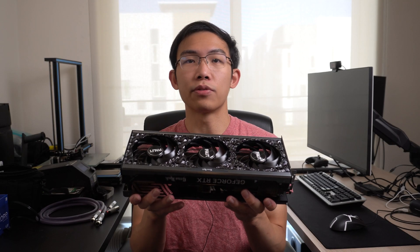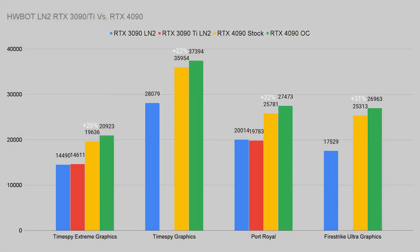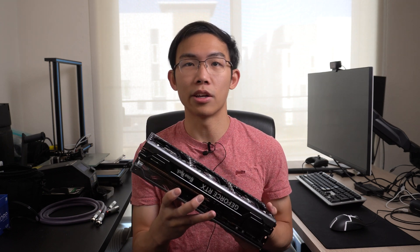I've got the Palette RTX 4090 graphics card on hand, and these are the results of the RTX 3090 and 3090 Ti on LN2 versus this card running on air cooling stock as well as overclocked. This thing absolutely destroys the previous gen 3090 cards on LN2. Let's get on with the review.